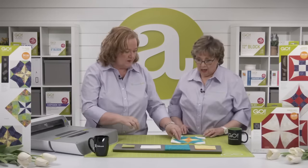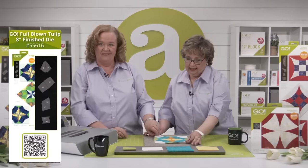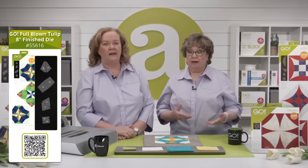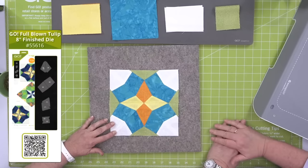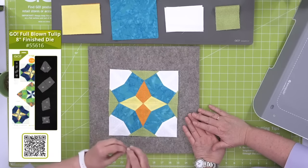Tulips are one of the first flowers to bloom in spring, so we just had to release this die in spring as soon as we could. Let's take a look at this block. Like so many other blocks, there have been various names for it, and this is ours. This is a classic block — it is an interpretation of a tulip, not an actual tulip flower. It's the classic pieced interpretation of a tulip.